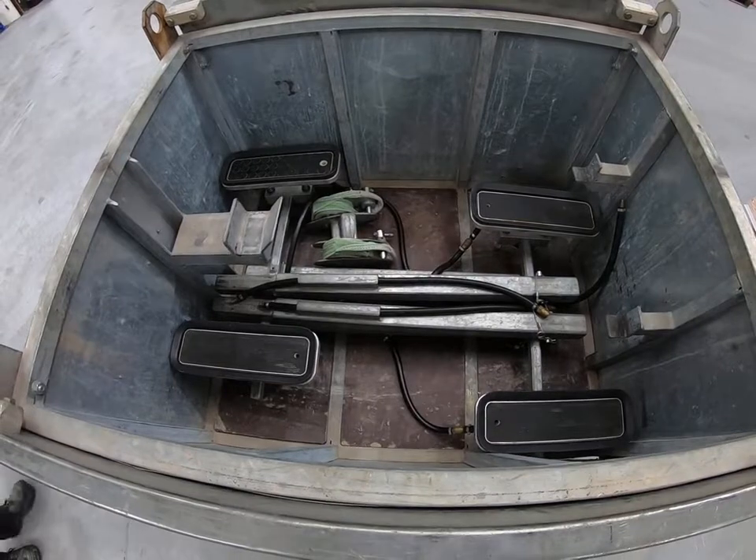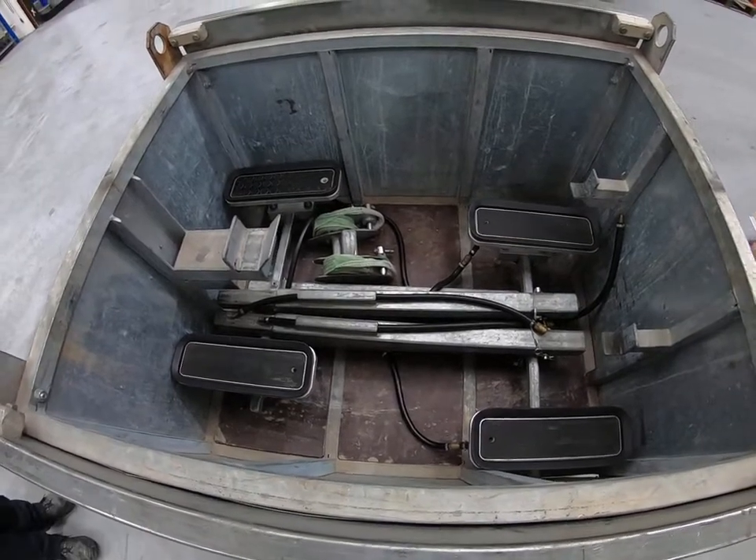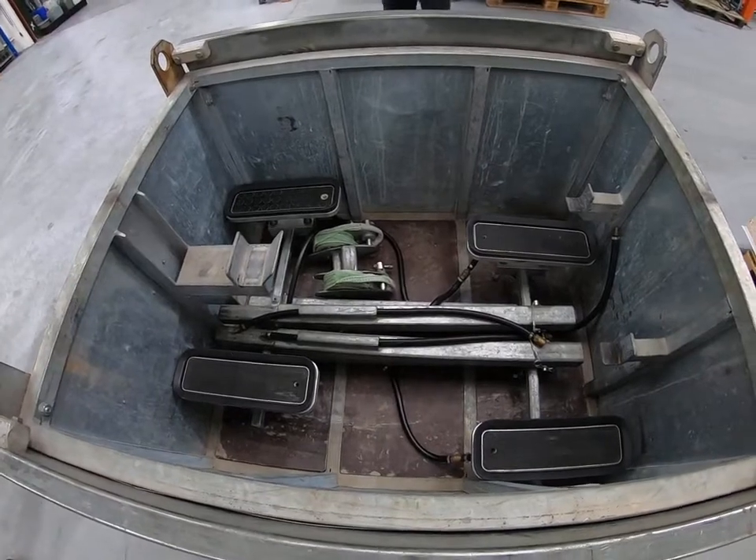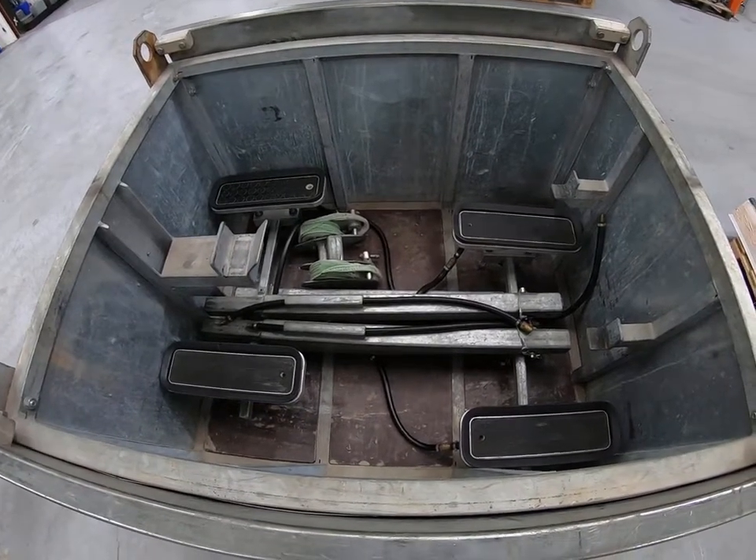We're now going to assemble this machine and show you two different arrangements: one to suit panels which are up to 10 metres long, and one to suit panels up to 12 metres long.